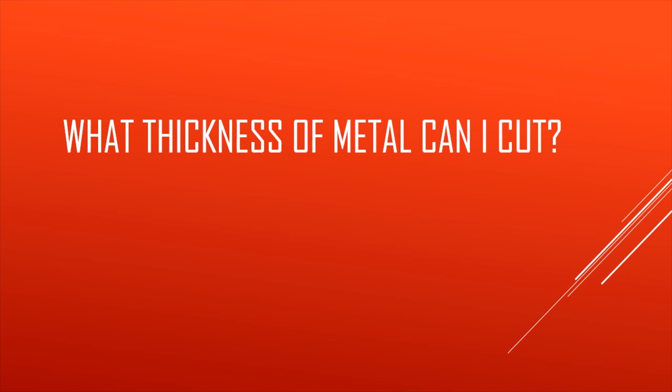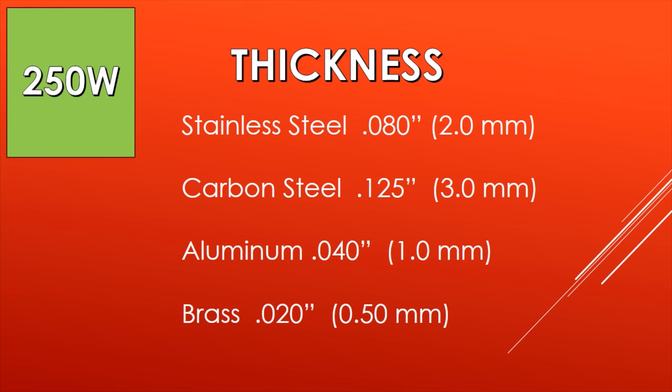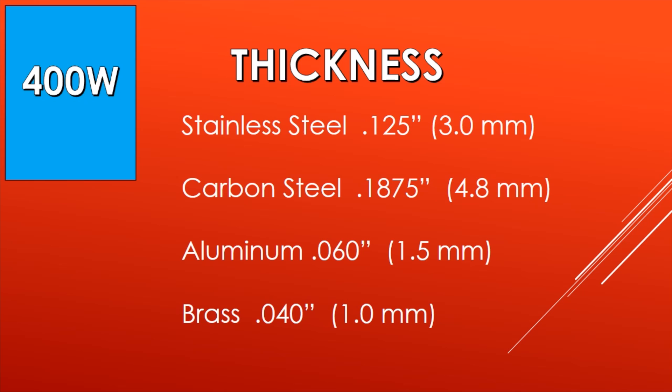What thickness of metal can I cut on each of these laser wattages? With a 150 watt laser, stainless steel can be cut at 75 thousandths of an inch, and mild carbon steel at 90 thousandths of an inch. Moving up to the 250 watt, stainless steel is 80 thousandths, carbon steel is an eighth of an inch, entry-level aluminum at 1 millimeter or 40 thousandths, and brass at half a millimeter. With the high performance 400 watt, stainless steel is an eighth of an inch, carbon steel is three-sixteenths of an inch, aluminum is 60 thousandths, and brass is 40 thousandths of an inch.